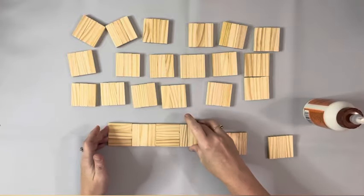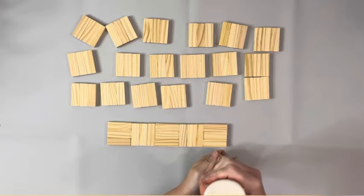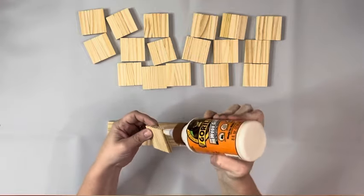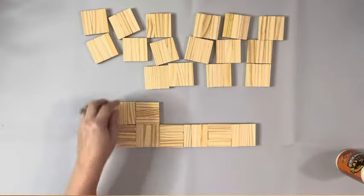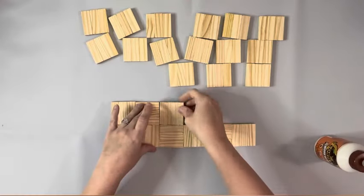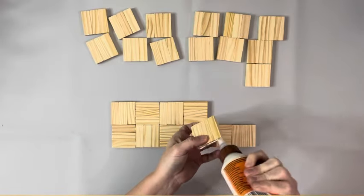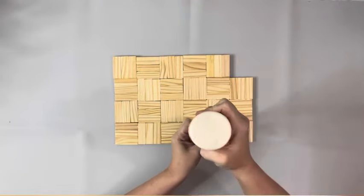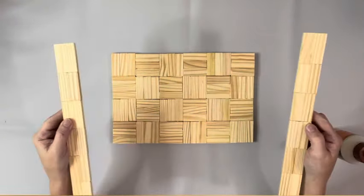Then I glued together three more rows of the six and they're all going to be glued together as one piece, so it'll be four blocks by six blocks. Then I take the sets of 12 that I made and wood glue those to each of the longer ends of the base.